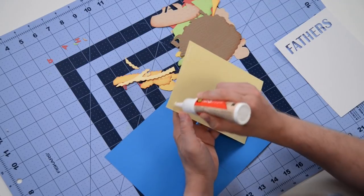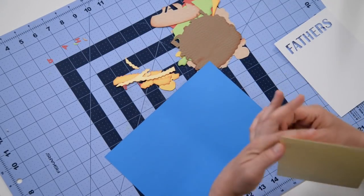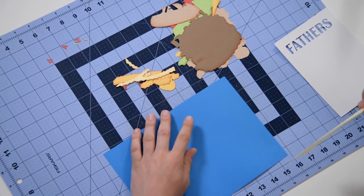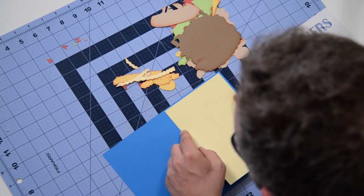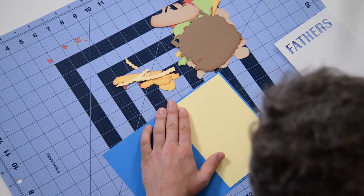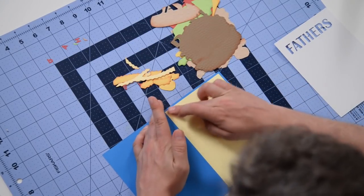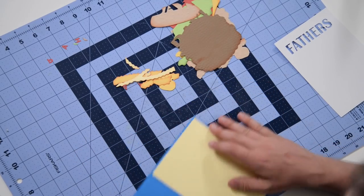We're going to take this piece and glue it right to the center on the inside, on the right side. Just keep it within the boundaries of the score line on the right-hand side and do your best to get a nice even border all the way around. That's a good little area to do your stamping or journaling.